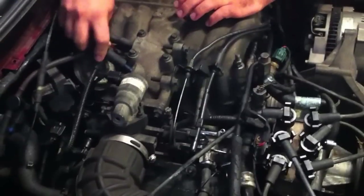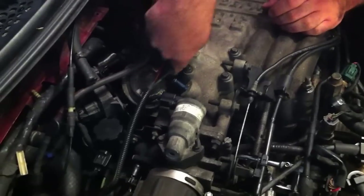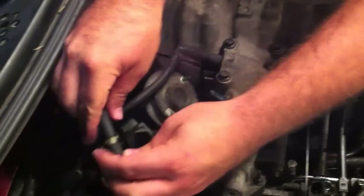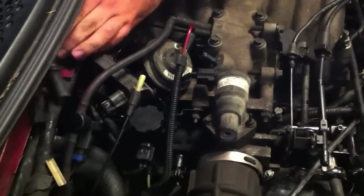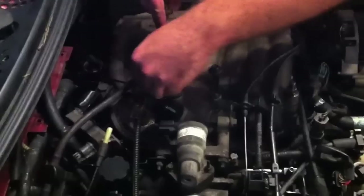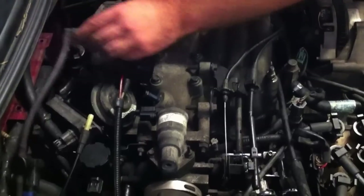There are a couple of clips you want to disconnect — one here, one here, and another underneath. The next thing you want to do is start removing all of the vacuum hoses. As a rule of thumb, leave one end connected and just disconnect the areas you're actually working with directly. If you're having a little trouble, a flathead screwdriver will help you work the hoses off.